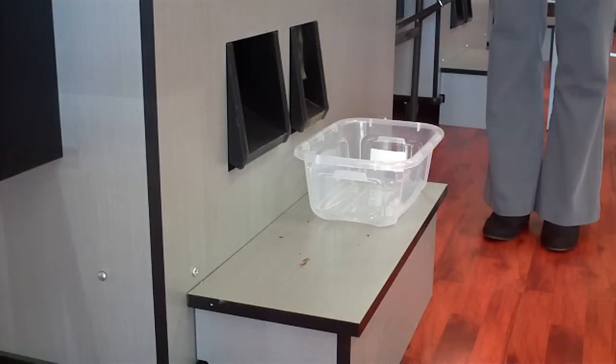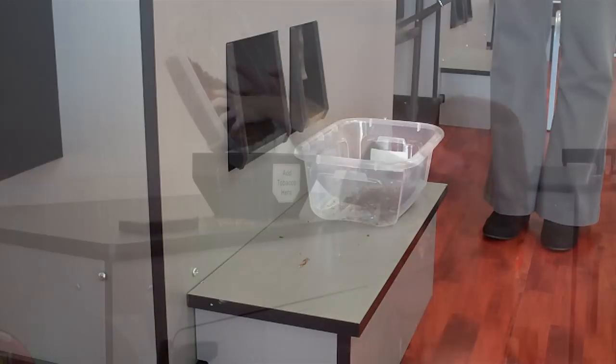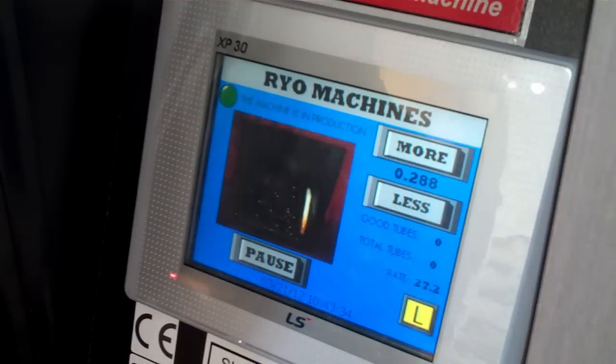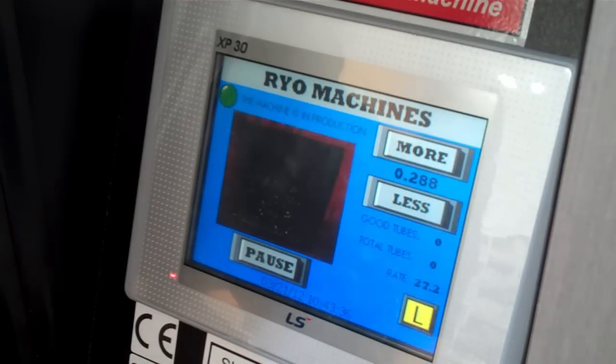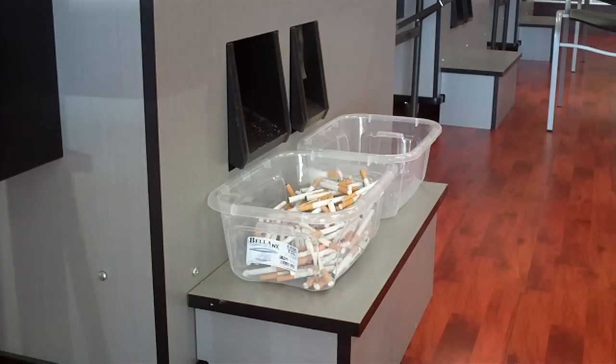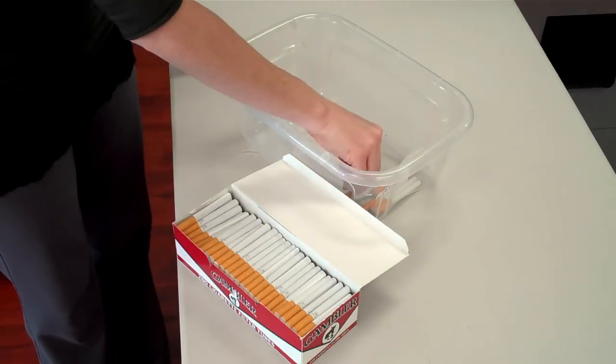The machine will run a quick clean and test cycle to ensure everything is ready to go. During this process, some tobacco will be expelled into your bucket below. Just pick it up and dump it back into the loading chute and press OK Done. This will begin producing your smokes. During this process, you can adjust how much tobacco you would like in each smoke by using the touchscreen. Most people will find they prefer the default setting. The machine will produce about 25 smokes per minute. After about eight minutes, you'll have 200 smokes.